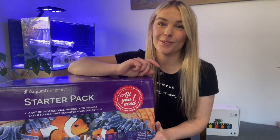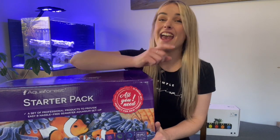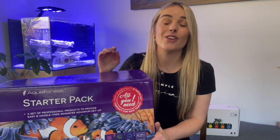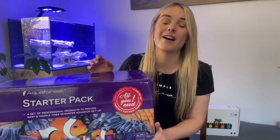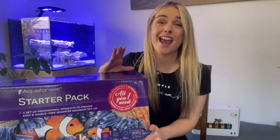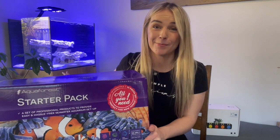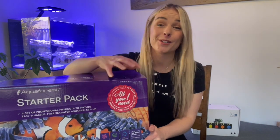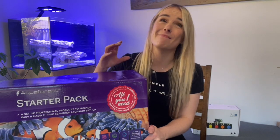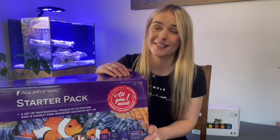But before we get to all of that, if you're new to my channel, don't forget to like and subscribe and turn on that bell so that you're notified when I'm uploading new videos. And a huge thank you to all of my subscribers and supporters. I'd also like to take this opportunity to say a massive thank you to Ravi who helped sponsor this build behind me and also sponsored this starter pack for me to get it all up and running. So a massive thank you to you Ravi, so appreciate your support.